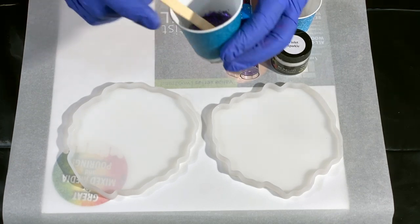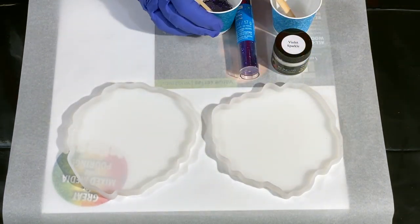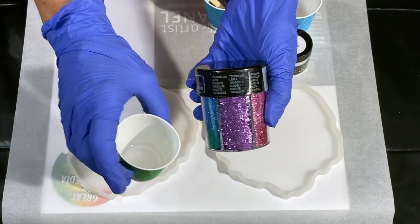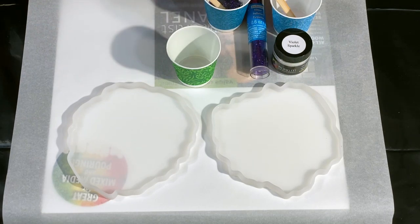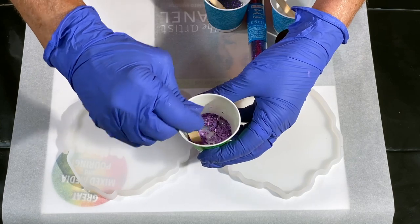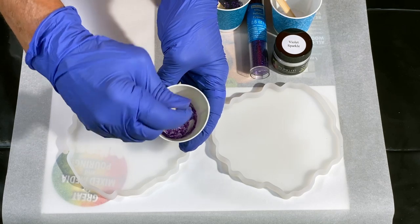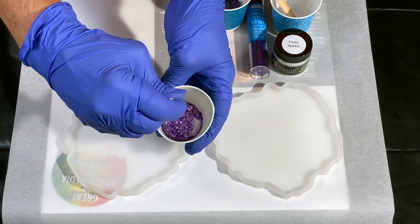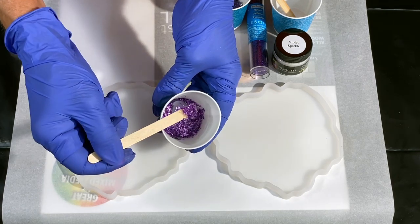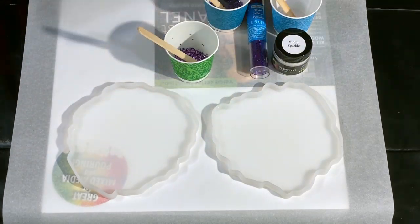I'm also using a very inexpensive glitter from Michael's in a small hexagon shape, and another from Recollections — an assortment of shredded-type glitter with a different shape. I used a lot of glitter in a very small amount of resin; this is going to become the focal point of the geode, and I wanted it to be pretty intense.